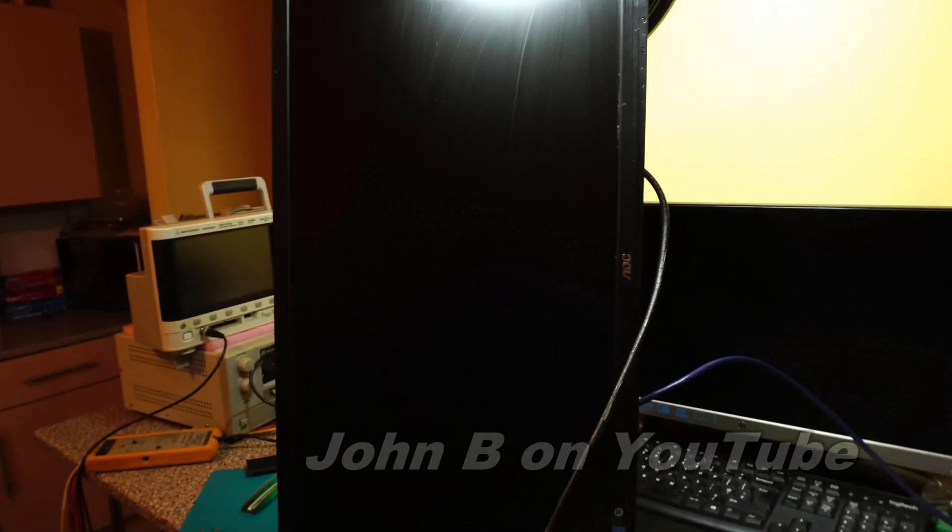This one's an important repair for me — because this belongs to my son. I'm guessing it's not the backlight; it looks like it's not booting up. Let me take the back off.